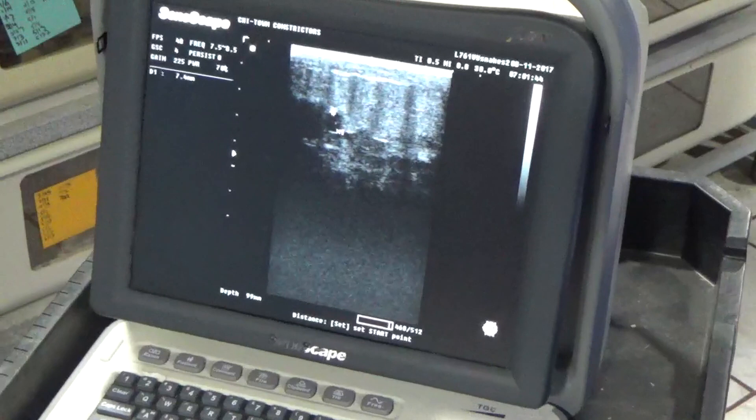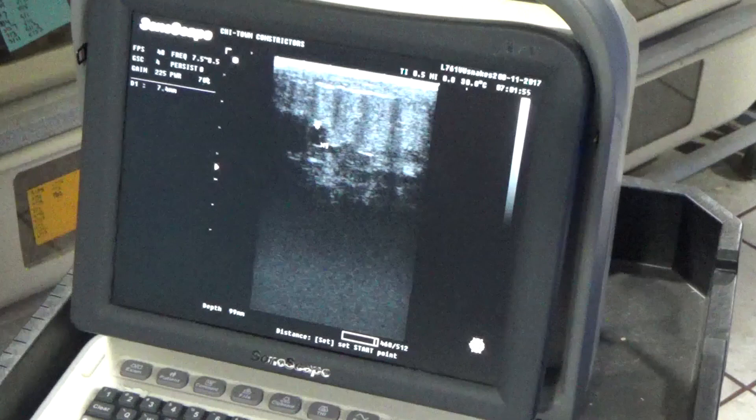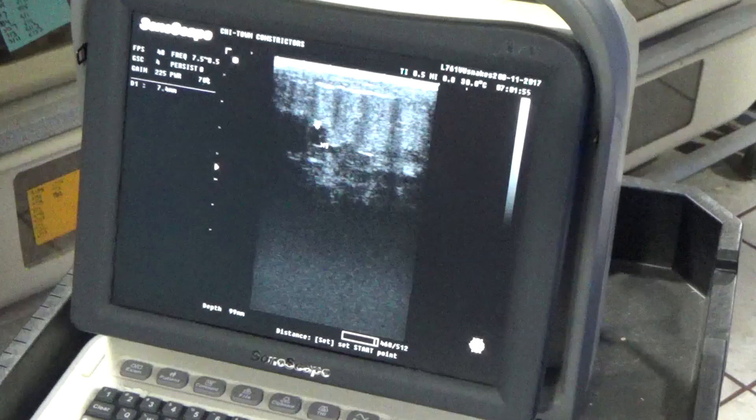That follicle is only seven and a half millimeters, so she's nowhere near ready to see a male yet. Ideally you want to see follicles between 16 to 25 millimeters — that's what I consider prime for breeding. As you can see, at only seven and a half she's nowhere near ready, so I'm not even going to bother putting a male in yet. They usually ovulate between 40 to 45 millimeters, so between 16 to 25 is a good time to introduce the male, get them breeding, get a lot of sperm in her, and make sure you get all of those follicles fertilized.